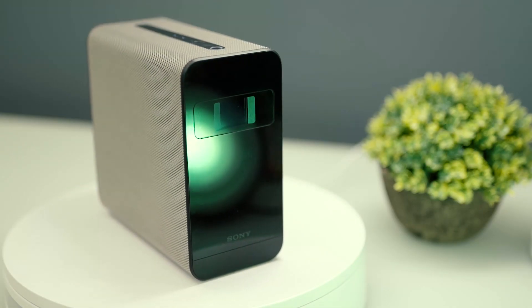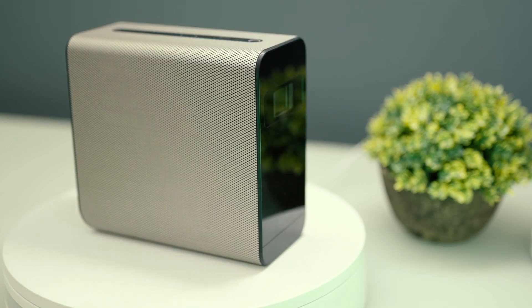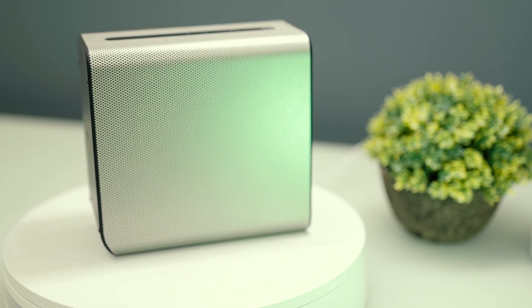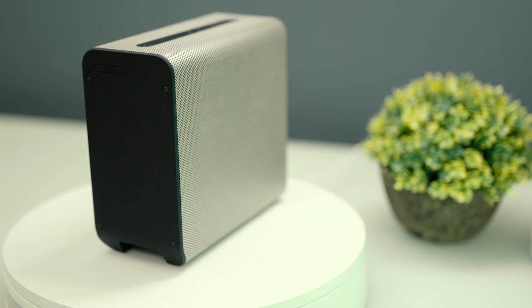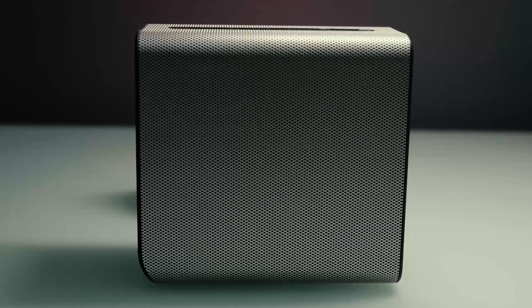The Sony Xperia Touch isn't your ordinary projector — it basically turns all flat surfaces into an interactive touch screen. The device is impressively compact and elegant in design. It's lightweight and understated, so carrying it along with you won't be much of a hassle. Unlike traditional projectors, this comes with built-in two-way stereo speakers already.